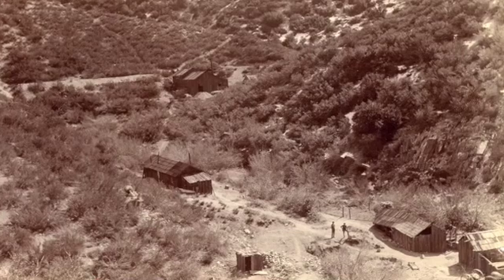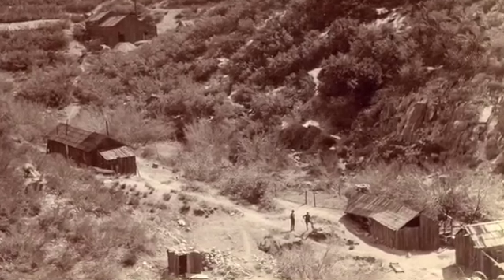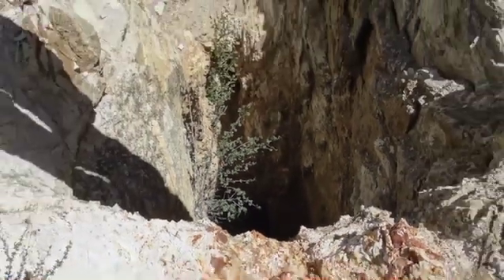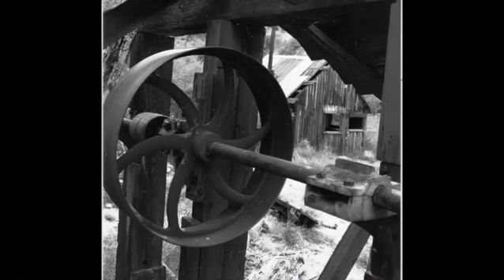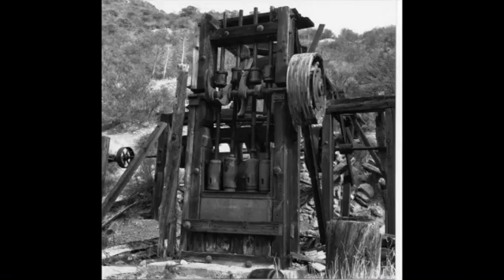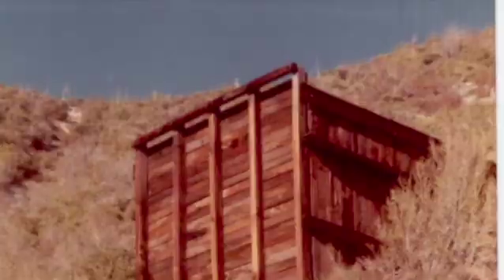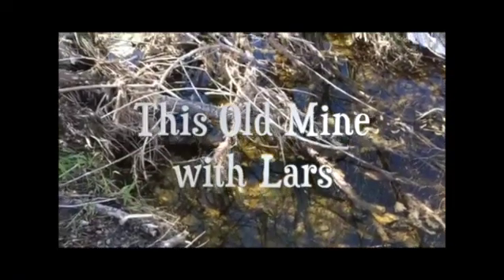Well that pretty much concludes this series on Lichtenberg pattern burning, at least until I get around to doing it again. Let me know how you enjoyed it, let me know how you didn't enjoy it, let me know if you don't give a damn. Have a good one, take care and see ya.